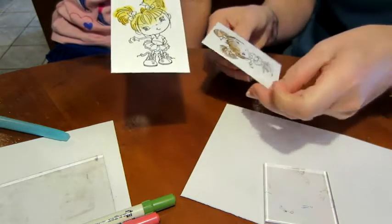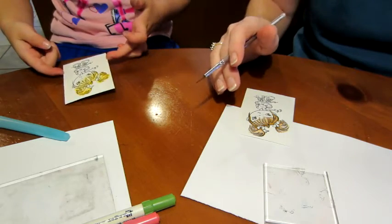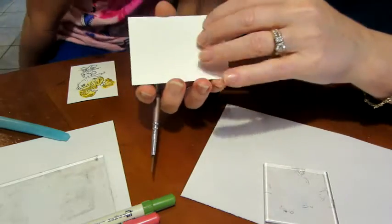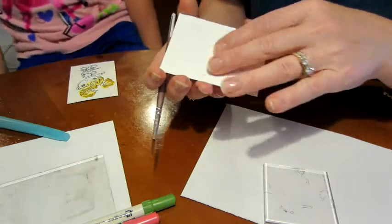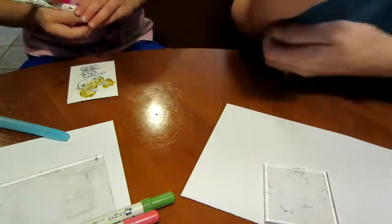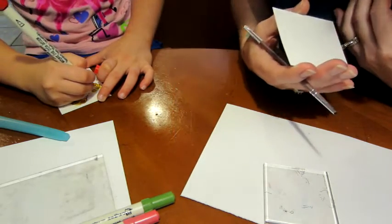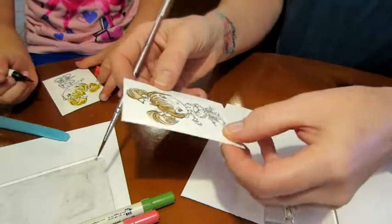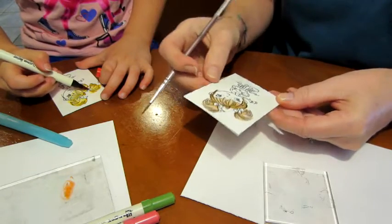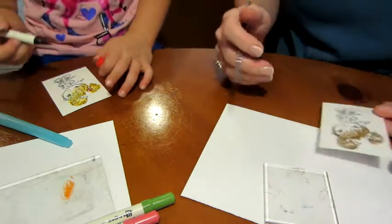For flesh color — there are actually two different sides to this paper. This side is much smoother. So last time we put the ink directly to the piece, but now — don't go too hard because it's a smaller area, so you might want to go to your palette. This is the smoother side and this is the more bumpy side. I put the images on the smoother side this time — maybe next time I'll put it on the bumpy side and see the difference.